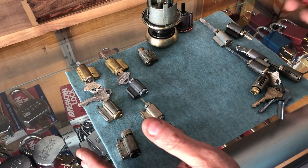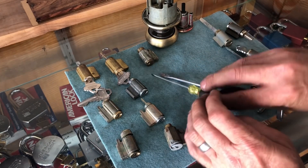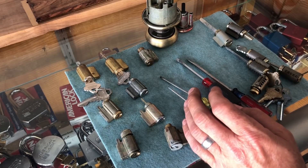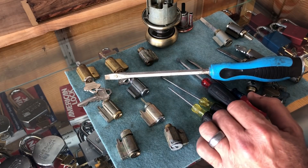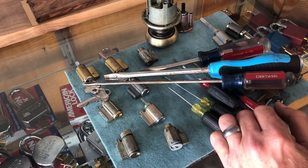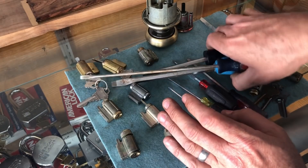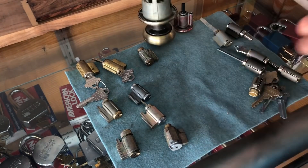Without further ado, all you need is a screwdriver — and you don't even need a small one. You could use a small screwdriver, or a longer small screwdriver, or even a big screwdriver if that's all you have. It would be really awkward, but you could use that — anything, really, to just push the clip off. It's not that hard.